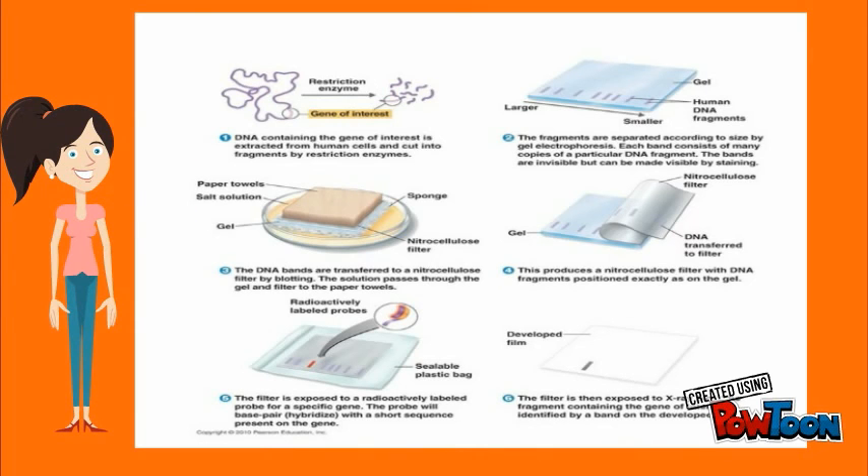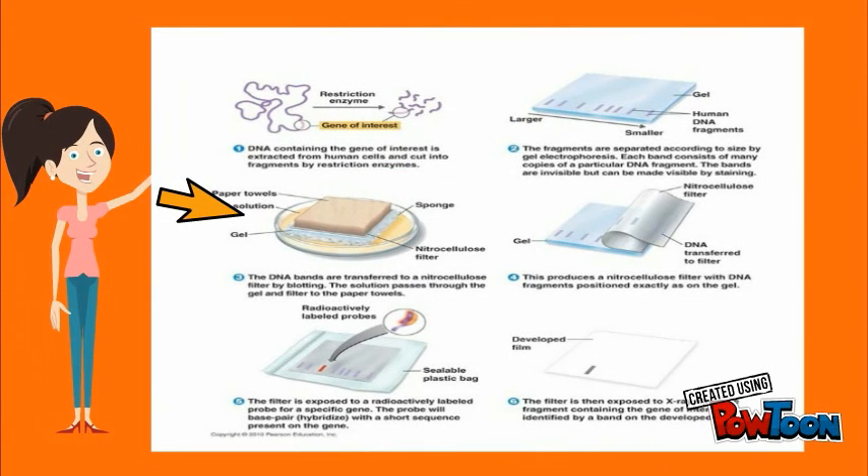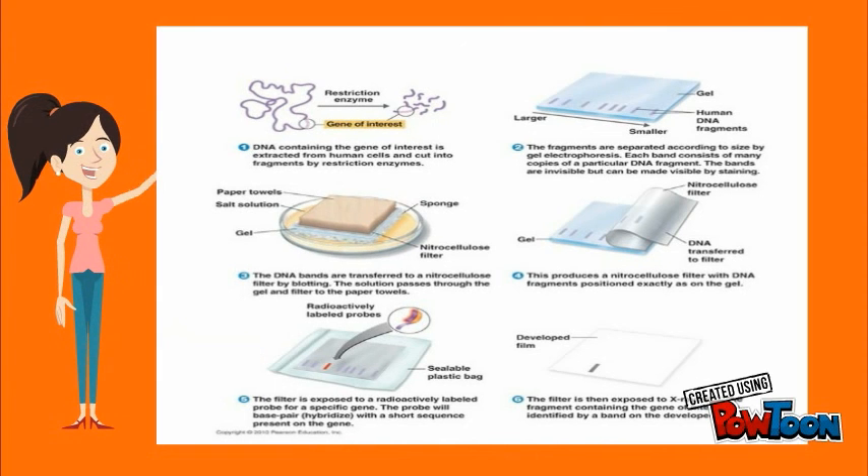This is the picture showing the procedure. First of all, we have to isolate the DNA, then carry out the restriction digestion by using the restriction enzyme, and then these fragments are separated by using gel electrophoresis. The fragments are then transferred from gel to membrane — the process is called blotting. The membrane is a nitrocellulose filter membrane, then radioactively labeled probes are exposed to hybridize with a short sequence present in the sheet. Then signal detection is done by exposing to X-ray film.